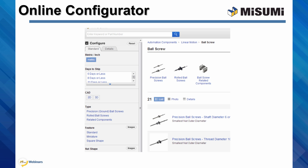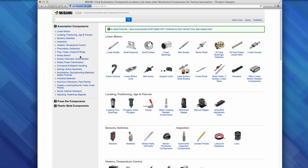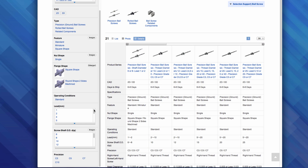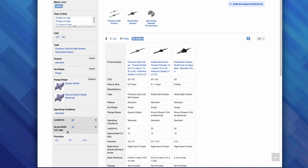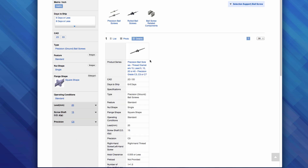Let us go to the Misumi USA website and practice selecting a ball screw using the online configurator. Here is the Misumi homepage. It is divided into three sections: automation, pressed die, and plastic mold. We will focus on automation components. In this page, you can browse the major categories via the left panel or the pictorial indexes on the right. Under the linear motion category, find and click on ball screw. Here, you can narrow down your search using the filter on the left, or you can browse through the list on the right. For this example, I will select in the filter column 20mm lead, 15mm OD, and C5 precision. Now there is only one option to select. I click on it, and the site redirects me to the details page.